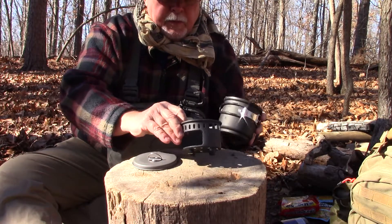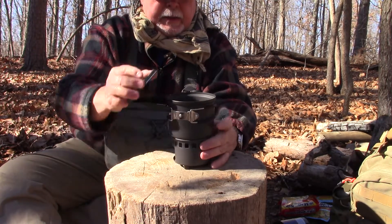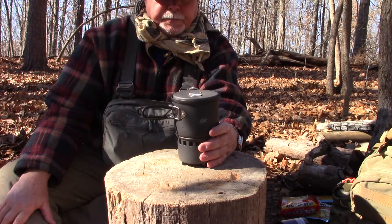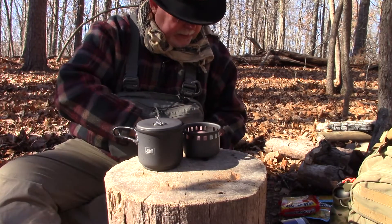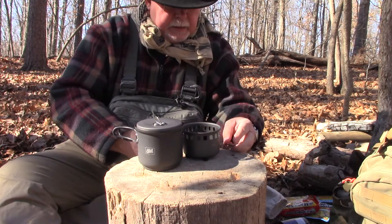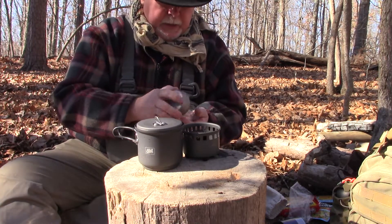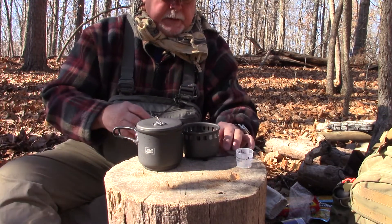This one is designed to work with fuel tabs — you put the fuel tab in that little spot and it burns fuel tabs. It's got a lid and fold-out handles. It's 400 milliliters, or about 16 ounces. Inside I've got an alcohol stove and a measuring cup — this is half an ounce, 15 milliliters — so that's how I use it to measure.